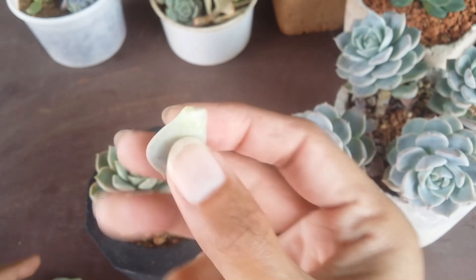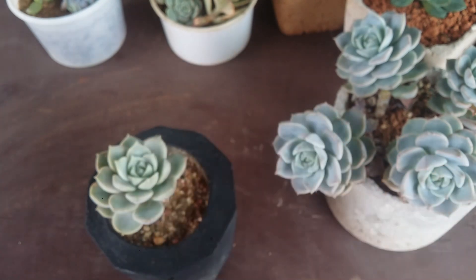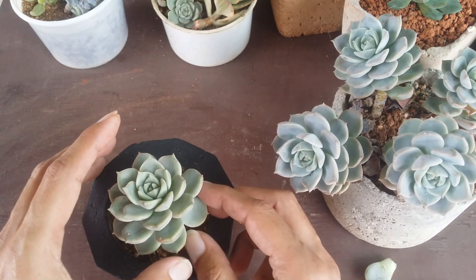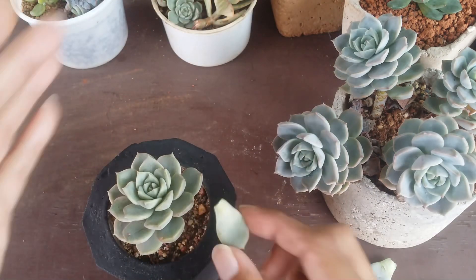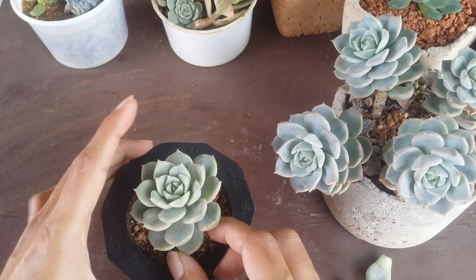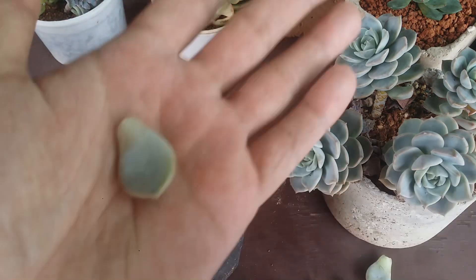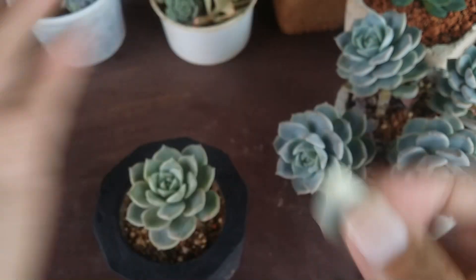This is how your leaf has to be — plump, not soggy, not mushy, not yellow. Otherwise those leaves have very little chance of successful propagation. All of the leaves I'm taking out are very fresh. They do not have any burns, they are not yellow, not brown. All of them are fresh with a very clean cut. This is how it's supposed to be.